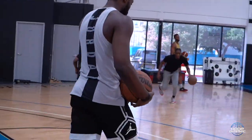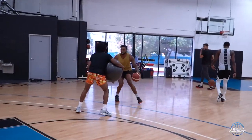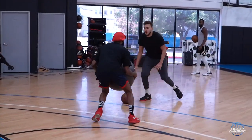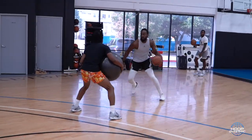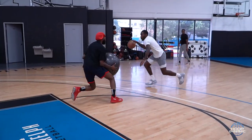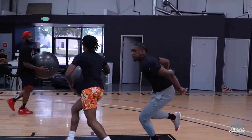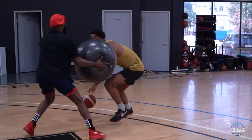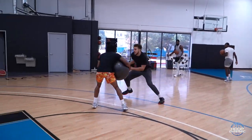Yes. There we go. Up. Perfect. Up. In front. Good. Up. Good. Up. Good. Now she's looking for them. Bump. Good. Bump.